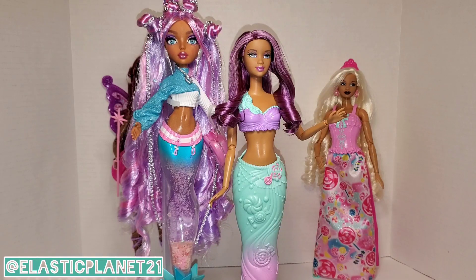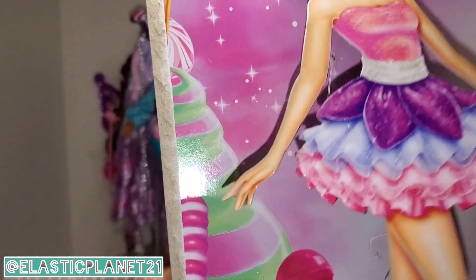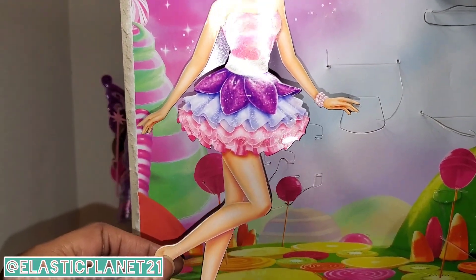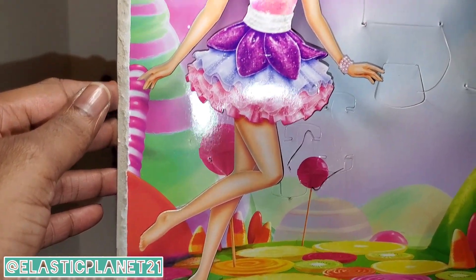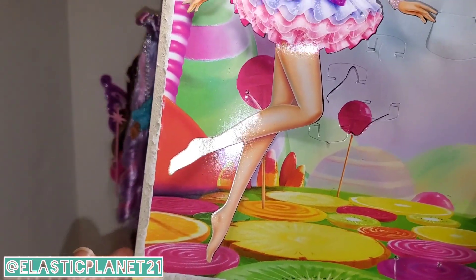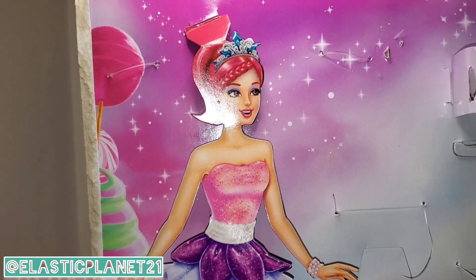One more thing from the Dreamtopia box — this little princess fairy cutout. It's really interesting that they incorporated it. It could be like a collectible: children who buy this could put it on their wall. If each Dreamtopia box comes with a different one, kids can collect them. It's just paper but it's a nice touch, and I wanted to point that out.